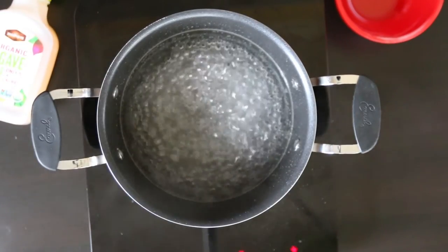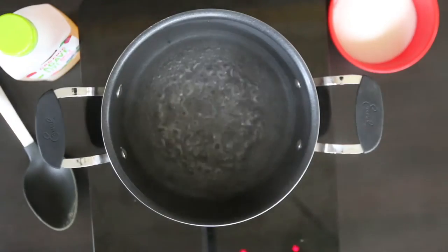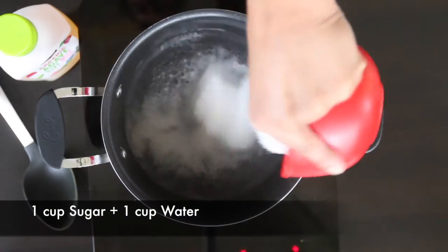I'm going to start by making a simple syrup. A simple syrup is really simple — although I do have some friends that go out and buy it. You don't need to, it's so easy. All you need to do is dissolve one cup of regular sugar in one cup of boiling water.